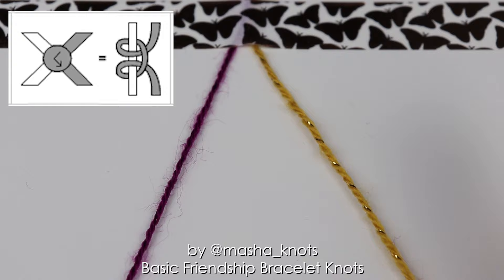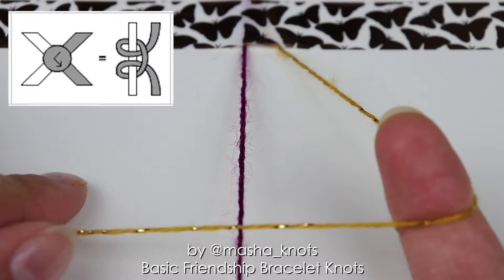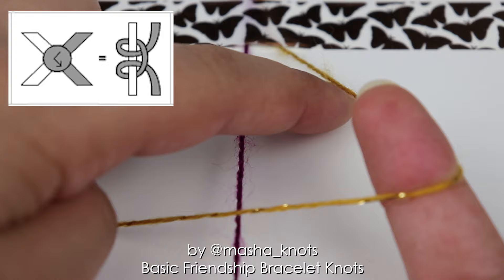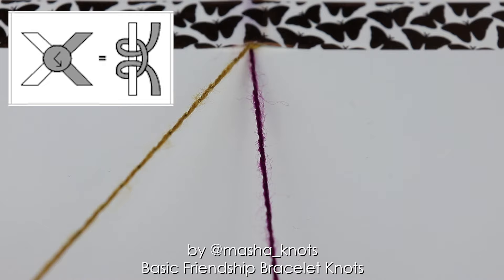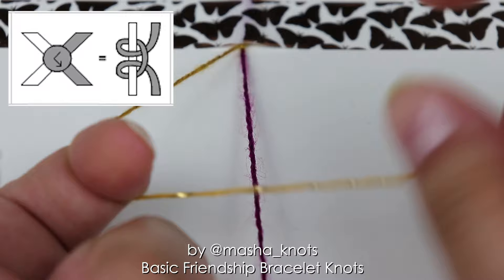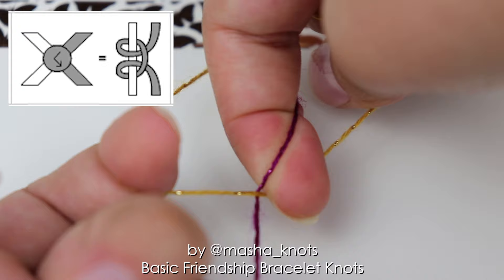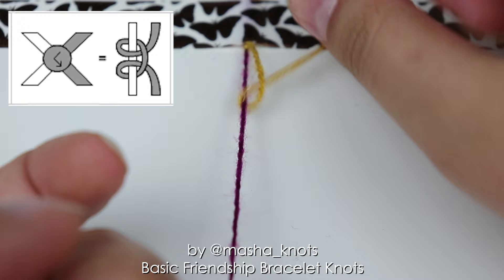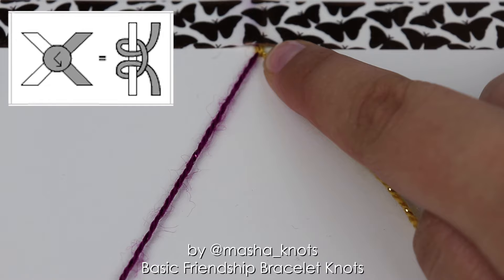I put the string on the left in my pinky finger to keep it tight. I grab the string on the right, put it onto my index finger and over the other string, making the shape of a backwards four for the backward knot. I extend my finger, put it into the loop, under the string, over this string, twisting it through and pulling it out, and tighten the knot. Now the second half is that of a forward knot: I switch hands, put it into my other pinky, and put the string over the other string in the shape of a four. I extend my finger, put it into the loop, under the string, over the other string grabbing it with my nail, twisting it through and pulling it out, and then tighten the knot. None of the strings changed positions — the purple one is still on the left, the yellow one is still on the right — and a knot of the yellow color has been made.